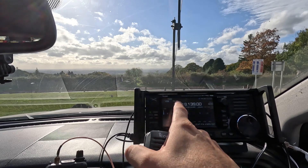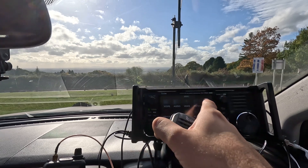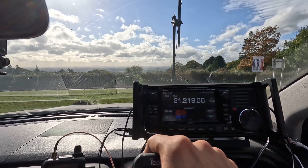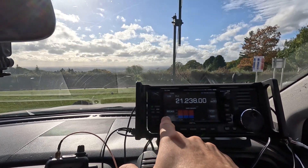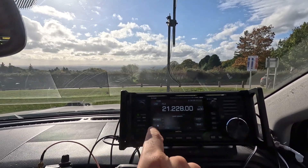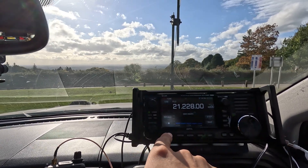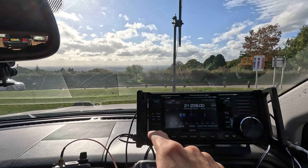Now let's go to 21 megahertz. Let's check the SWR — high SWR. Watch this. That's how quick that is. Look at that — sorted. Amazing. Look at that.